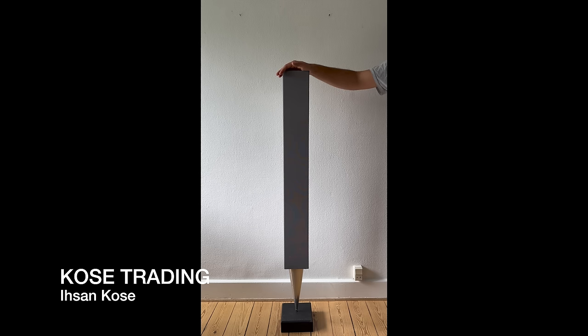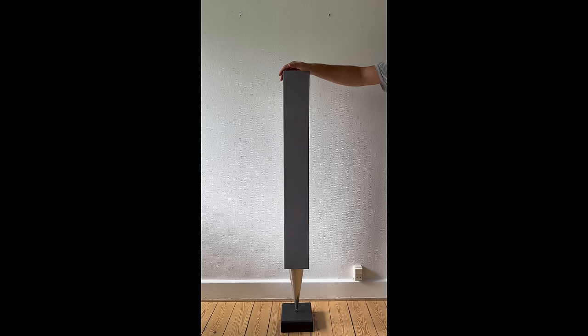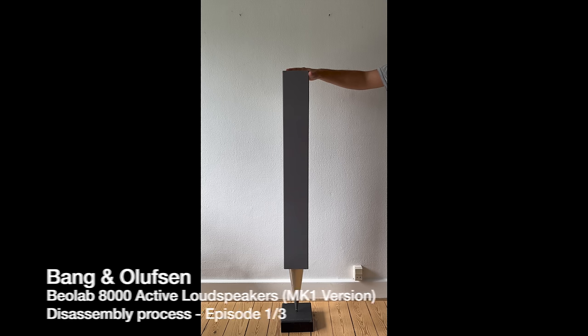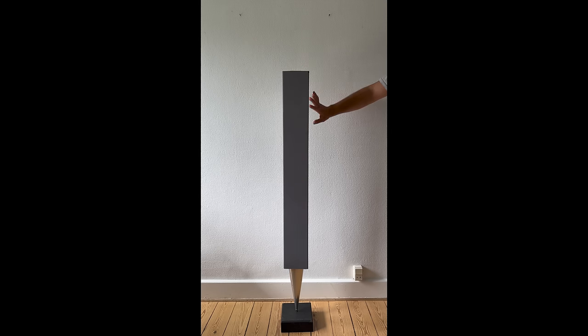Welcome to the YouTube channel again. This is Isan Koze from Koze Trading, and today we have the most popular speaker from Bang & Olufsen — the famous Beolab 8000. This is the MK1 version, and today I'm going to show you how to disassemble it, how to take the covers off, and also how to clean the rotten foam inside the cabinet.